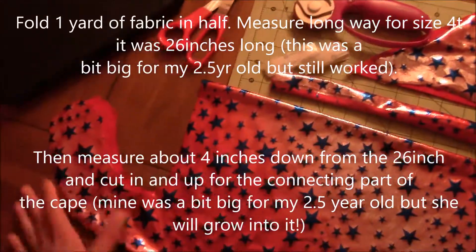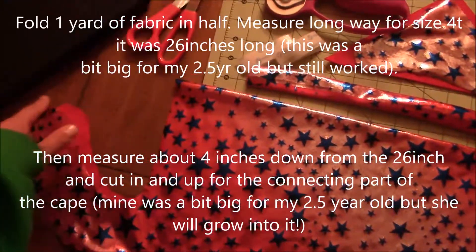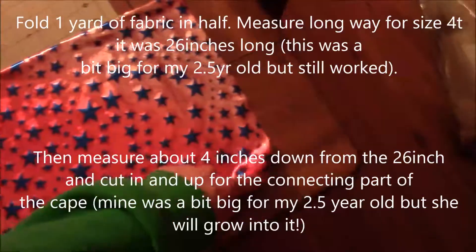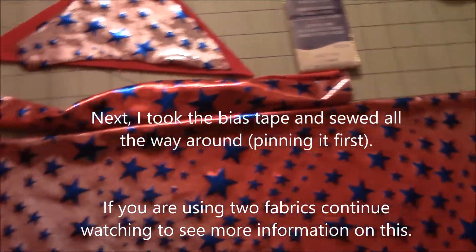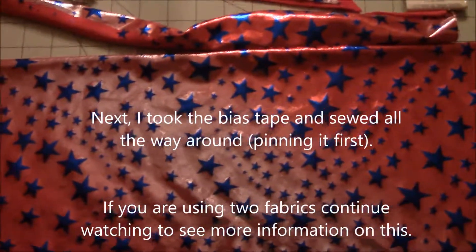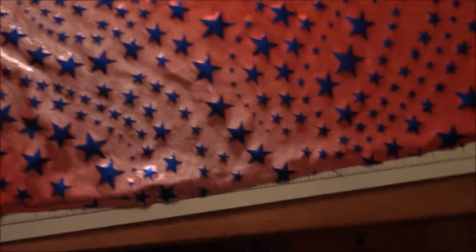Mine from the bottom all the way to the top was around 26 inches. I went about four to five inches down and made the little cut for the top of the cape, then went down and curved it a bit wider. Next I'm going to take the bias tape, put it right around all the edges, to give it a nice look and prevent fraying.